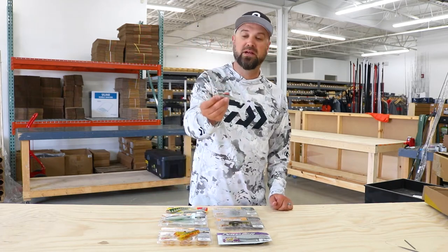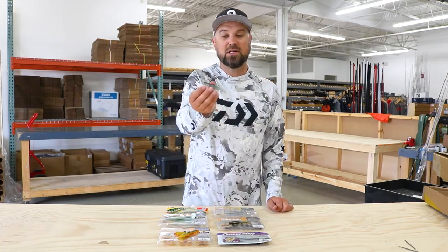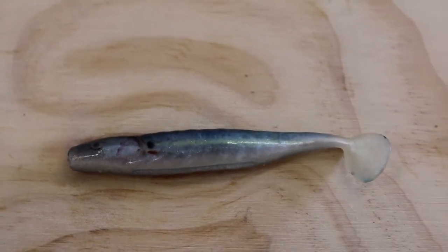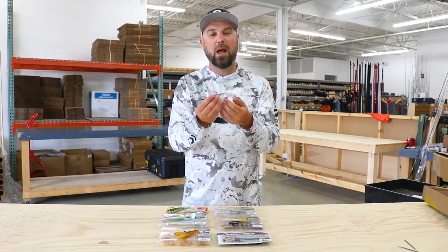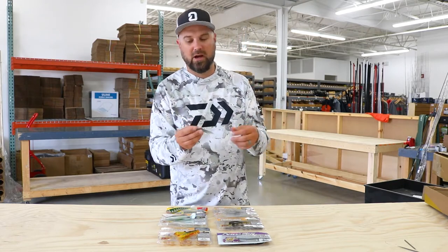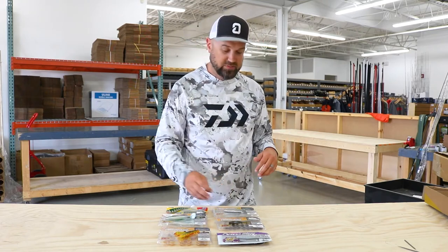Next up is the grass pigs. We got all the sizes and colors. I chose this one because this is their new HD finishes, so it actually has a real lifelike minnow finish to it and several different forage bases. Great swim jig trailers. And here's another tip — these little ones are killer little spinner bait trailers as well. They don't get an insane amount of action behind them, just a nice subtle little kick to the boot tail. So it doesn't screw things up if you want to fish that more subtle style trailer on the back of a chatter bait, swim jig, or a spinner bait.